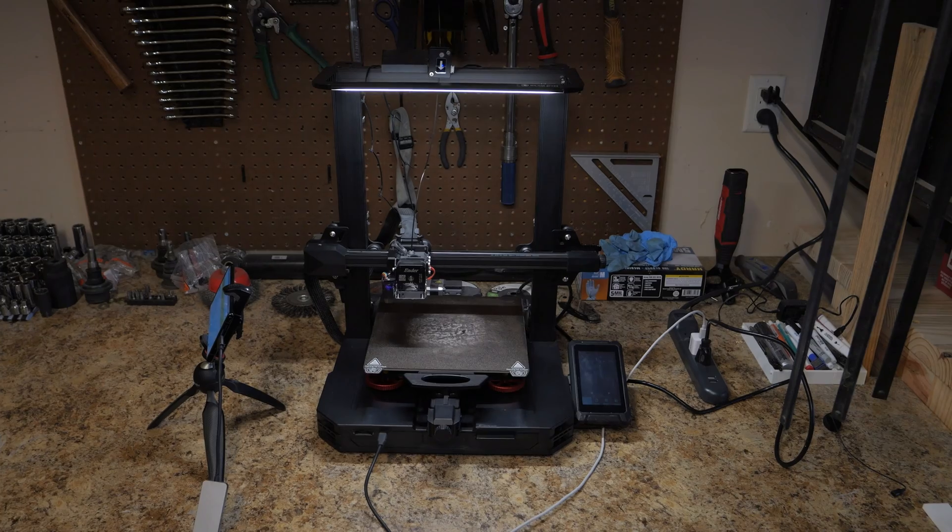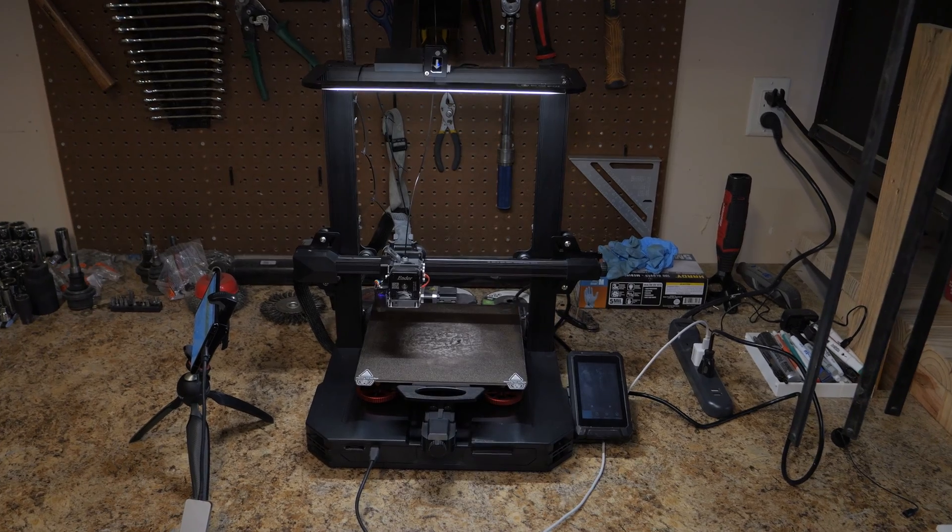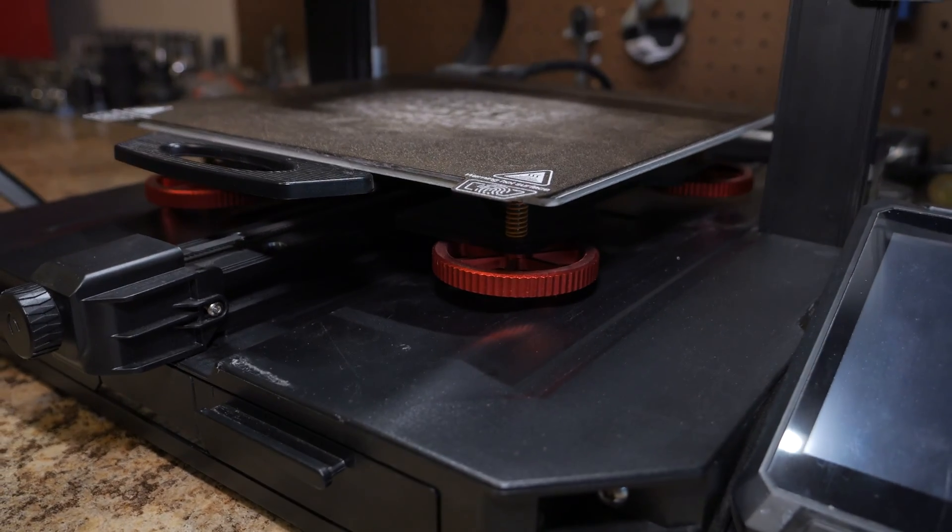What if I told you there was an extremely easy way to turn your 3D printer into a smart, Wi-Fi capable machine that you can monitor and control from anywhere — and you can do it for cheap. Now this method has already been used for a while and you probably can already guess what it is, but I'm going to draw this out a little bit longer.